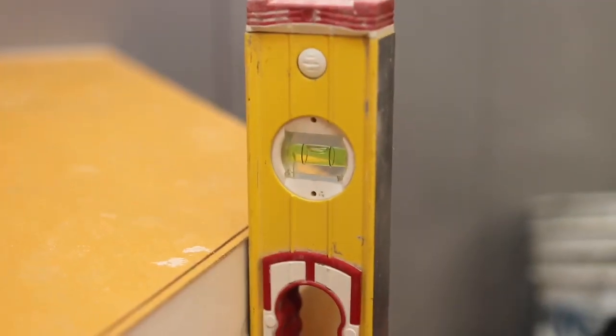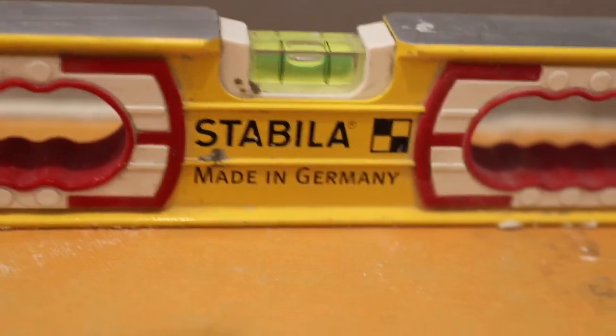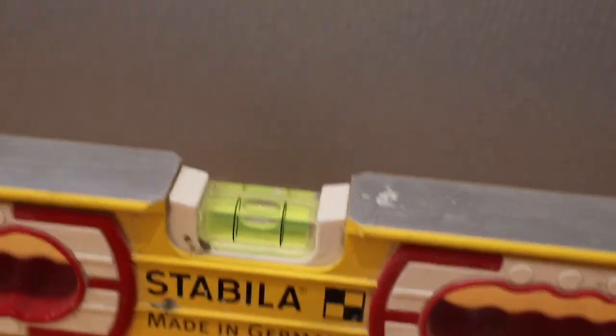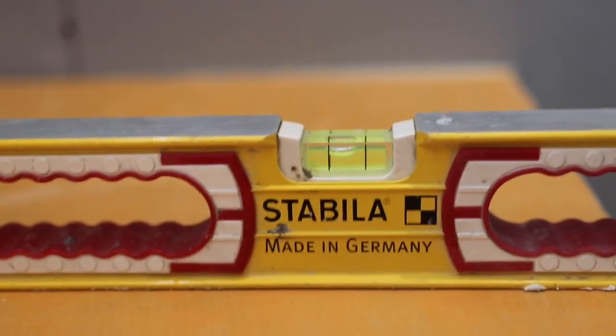Looking really good there. Checking across the top — level there. And going this way, we've got a little slope going towards the shower.